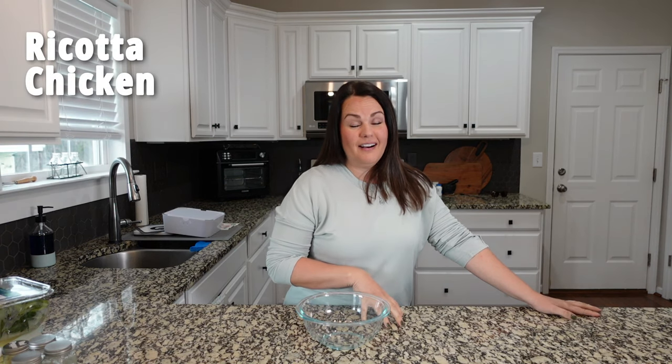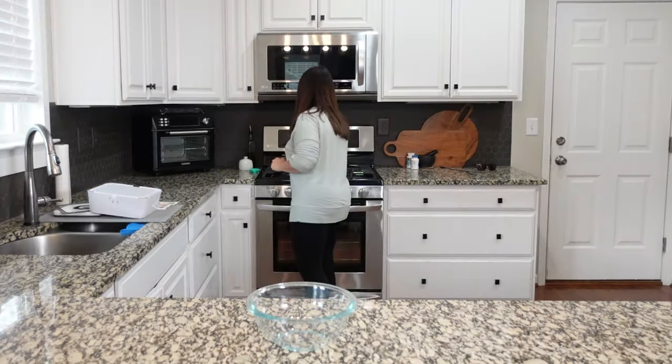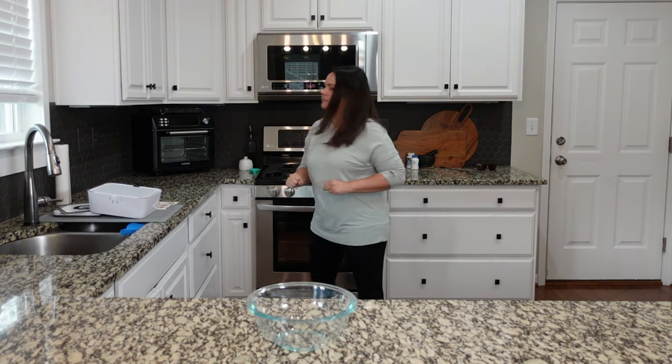For dinner tonight we are making a ricotta chicken. This looks so delicious — I love all of these flavors. Before we do anything else we need to go ahead and preheat the oven to 425 degrees.